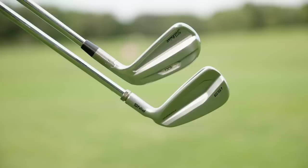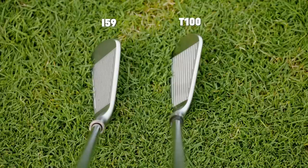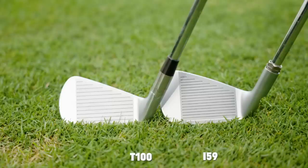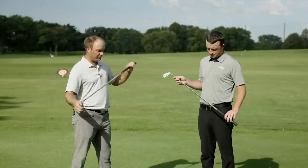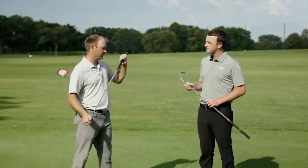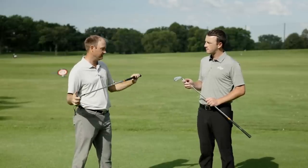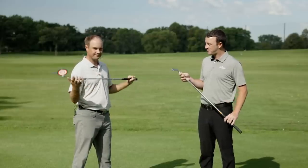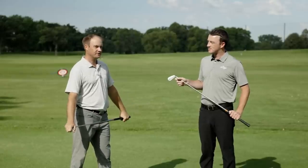They both tested brilliantly in our Swing Report videos, and even just looking at them you can see some differences in appearance. Before we get into this test, let's make sure we're aligned spec-wise on lofts and shaft. Both are 34 degrees of loft — exact same loft for this test. Both have the exact same golf shaft, Project X LZ 6.5 at 125 grams, both standard length. There's really no differences other than the two different heads.